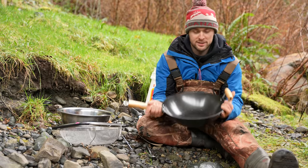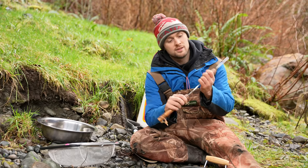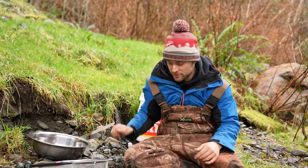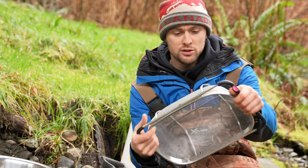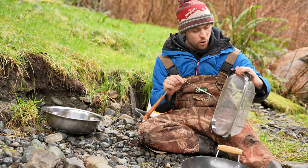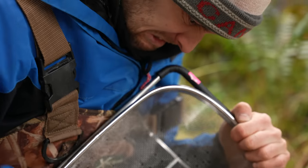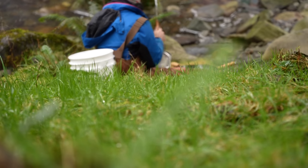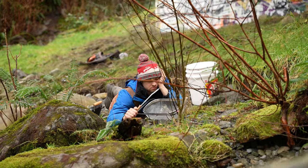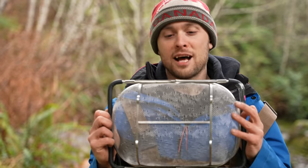We have a few different options: a wok, a steel bowl, a crevice tool, two very important spoons, and we even have a classifier. The holes aren't quite big enough for what we're going to be looking for, so we're going to have to poke a few more holes in here. I don't expect to find anything big, but in the off chance we do we don't want to end up throwing that away. Alright, we finally have enough holes for our finished classifier. Now all that's left is to go and look for some gold.